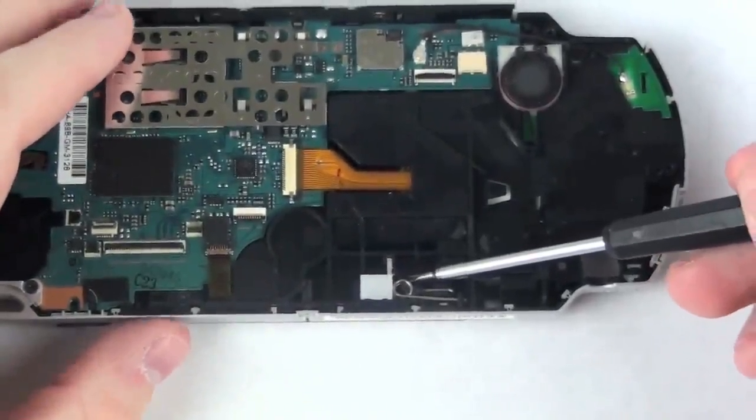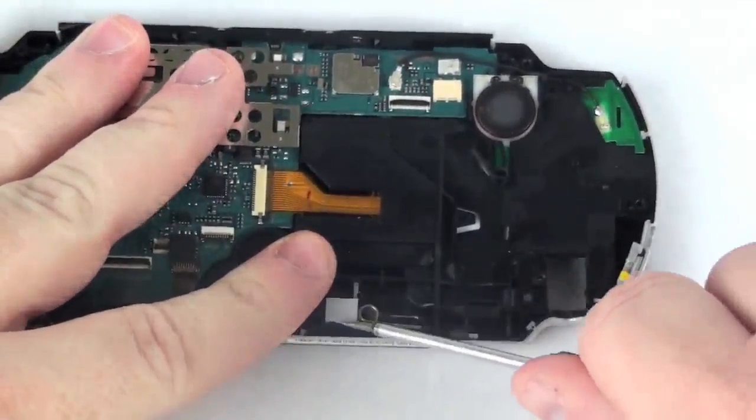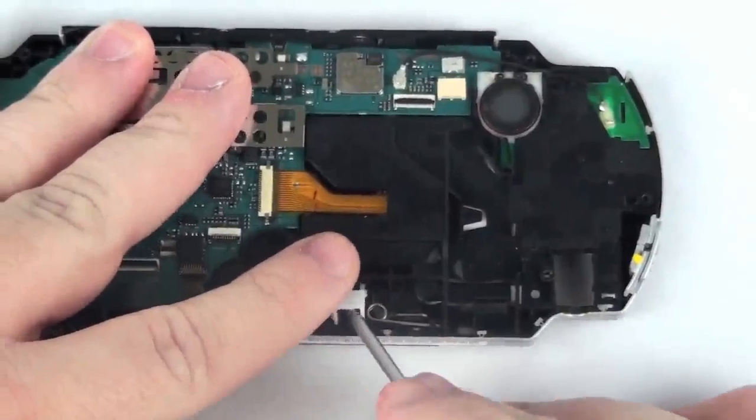Now, to remove the UMD door, grab your flat head screwdriver — there is a white box and a spring that will need to be removed from the casing. Gently lift these out of place.